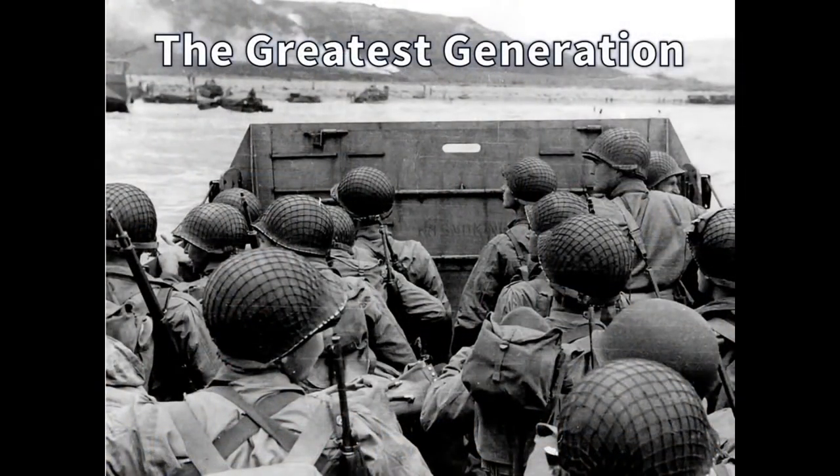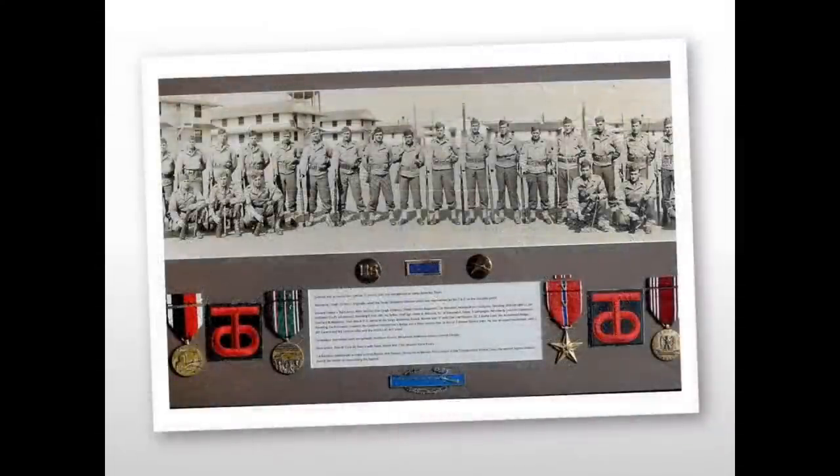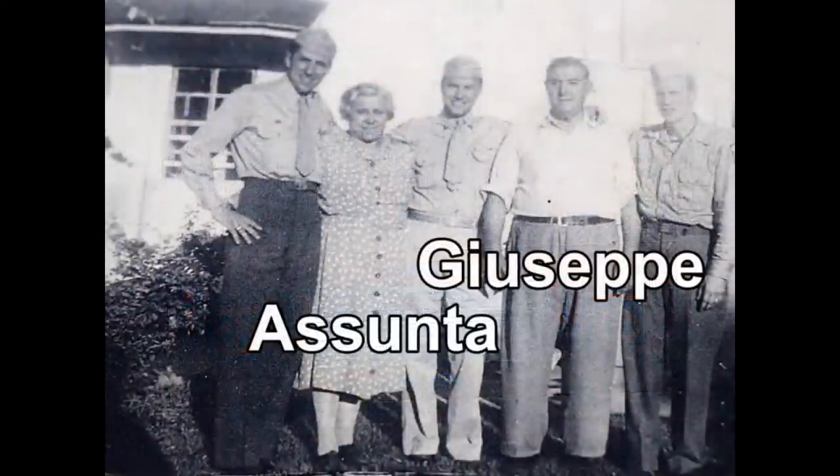Here at Rob Cosman Woodworking, we make it our mission to honor the men and women of the armed forces, past and present. We are particularly proud to honor those who served in World War II — we call them the greatest generation. As Veterans Day approaches, we wanted to take a moment to honor all servicemen by telling the story of a few of the greatest generation who served in the 90th Infantry Division. Giuseppe and Assunto Di Maio emigrated to the U.S. from Italy, settled in New York, and had nine children — five boys and four girls.